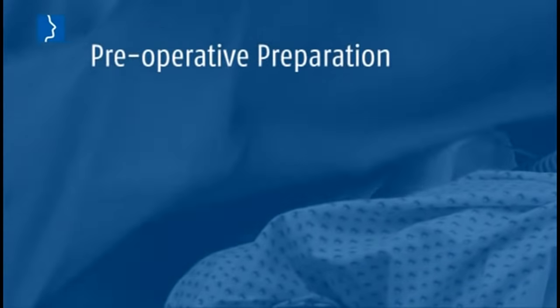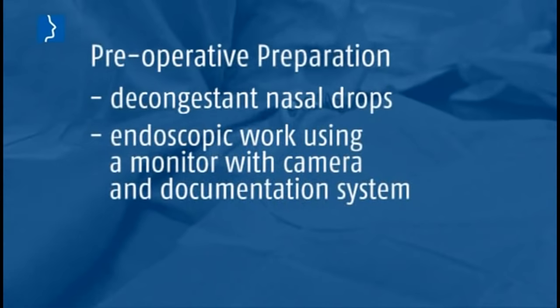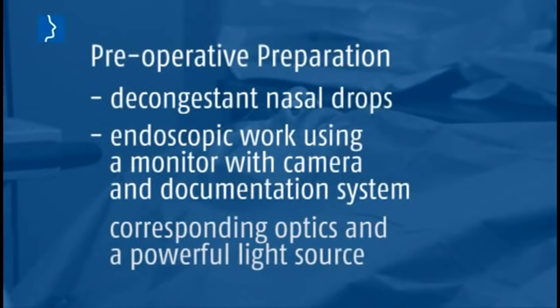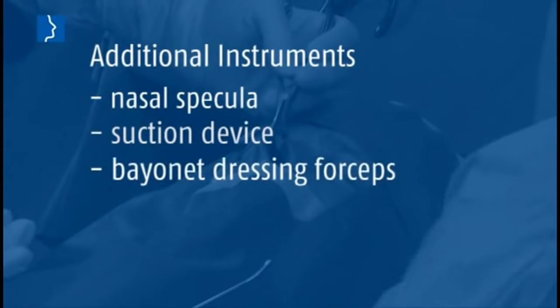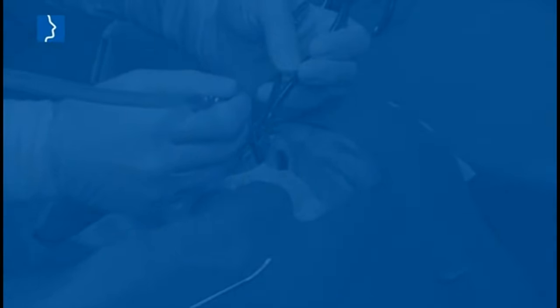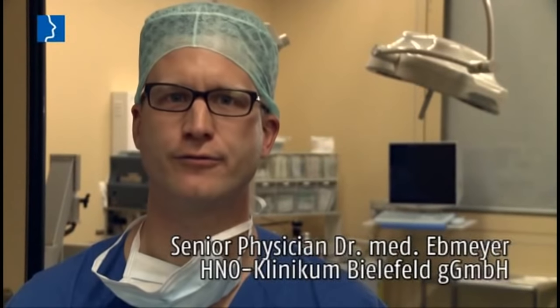Preoperative preparation includes decongestant nasal drops, endoscopic work using a monitor with camera and documentation system, corresponding optics, and a powerful light source. Additionally required instruments are nasal speculum, suction device, bayonet dressing forceps, and mouth gag for pharyngeal access if required. We routinely carry out eustachian tube dilatation using the 45-degree optics and the 45-degree tilted insertion instrument; for special cases, other instruments are available as well.